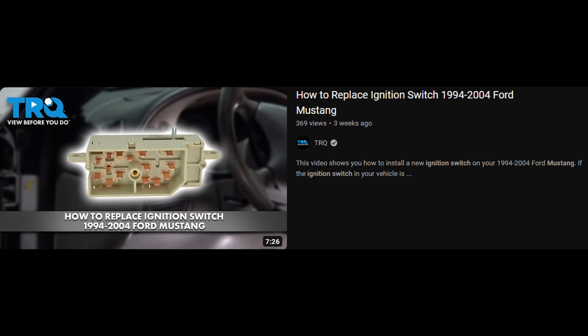If you need to replace the ignition switch, the Channel Torque has a fantastic video on that. I hope you learned something. Have a good day.